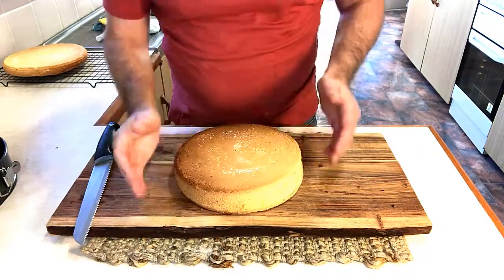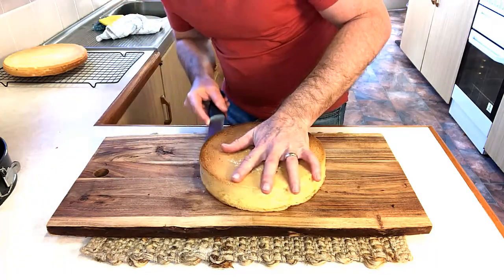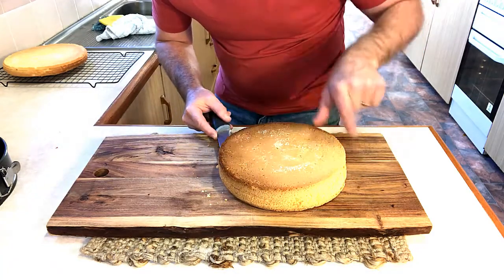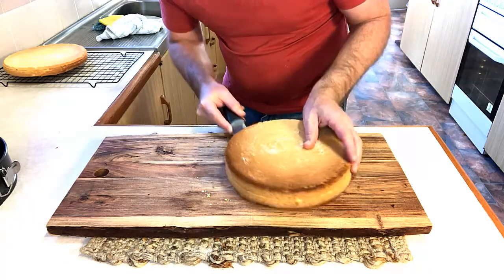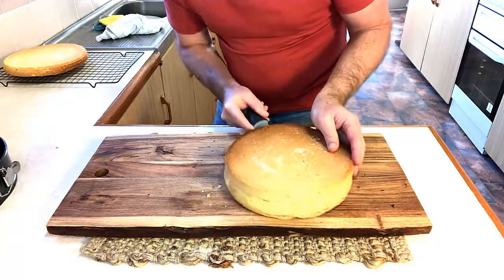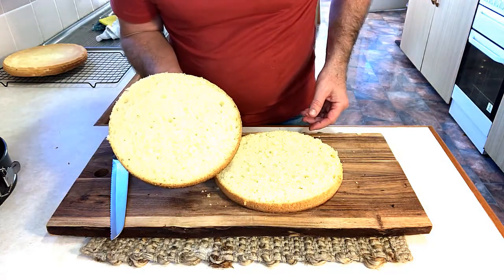We now have our cake ready to go — what a lovely little cake this one is. We're just going to cut this one in half. We don't cut all the way through; we just want to cut a little bit into the edge and cut around the outside, so that you can meet it in the middle. Otherwise, if you cut all the way straight through, it's likely you won't cut it directly in half. So a little bit at a time — work your way through as you turn it around and you'll make your way to the end.